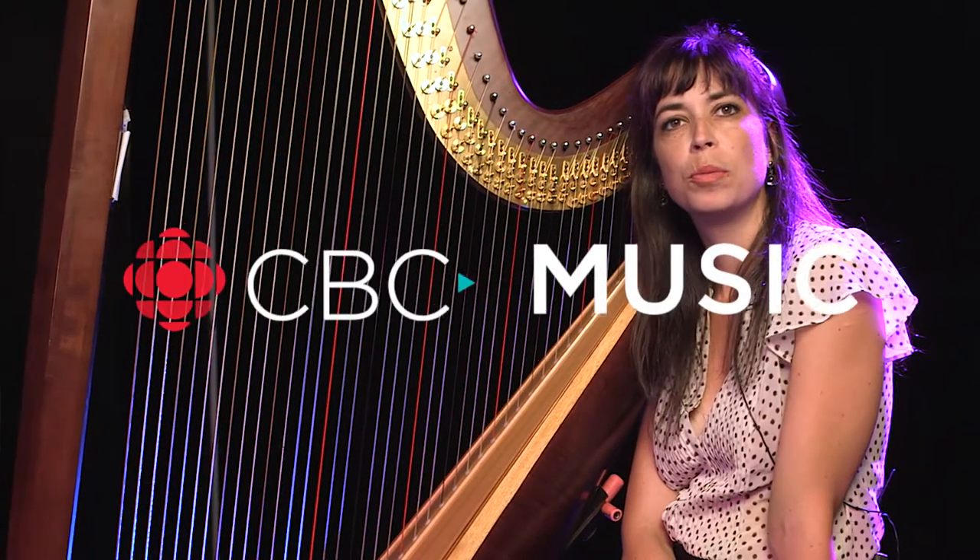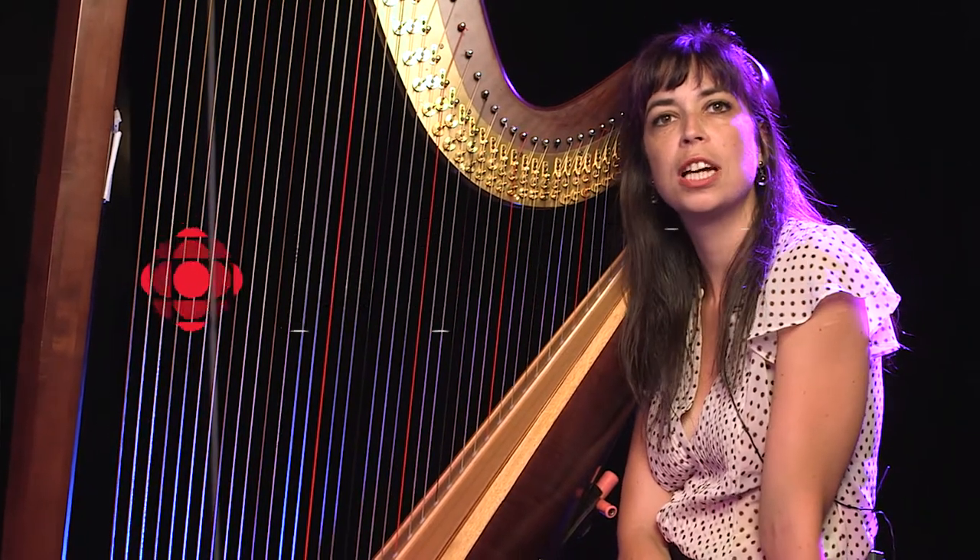Hi CBC Music, I'm Sarah Paget from the Barr Brothers and these are some basic techniques for the pedal harp.